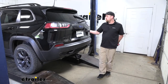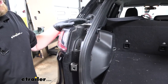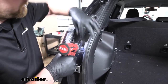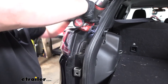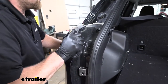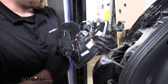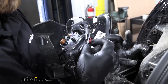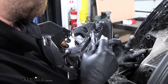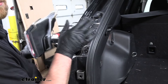To begin our install, we're going to be here at the back of the Jeep. We're going to need to open up our hatch and get our taillights removed. To get the taillight out, we're going to have two fasteners and we'll use a T30 Torx bit to pull those out. Then we're able to carefully grab our taillight, wiggle it around a little bit, and pull it completely out. If you flip it over on the bottom, we're going to disconnect it by pulling down on the red tab and then pushing down on the center tab. We'll set our taillight off to the side and repeat this same process over on the passenger side.